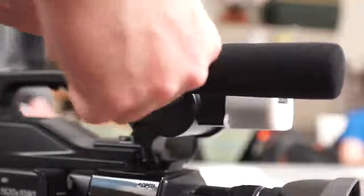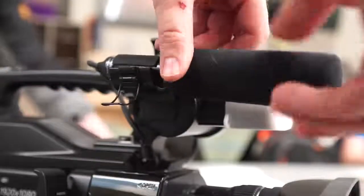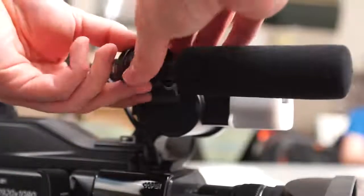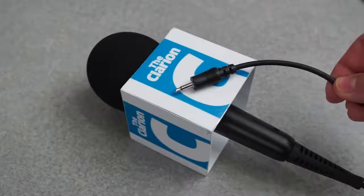A stereo shotgun microphone is mounted to the camera and plugged in here. This microphone is good for ambient sounds, also called natural sounds or NAT sound, and can be used for interviews if necessary. For better interview sound, I recommend one of the Clarion handheld microphones. It can be plugged into the same port.